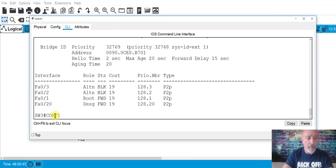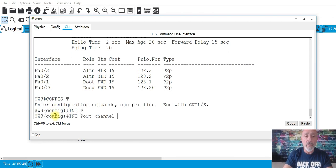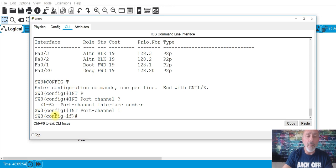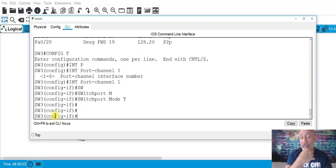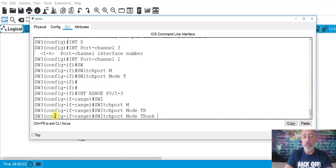Config t first. Interface port-channel 1 — then trunk it: switchport mode trunk. That's what the 't' abbreviation stands for. Then we go to the range of ports that will participate: int range f0/1-3, enter. Then switchport mode trunk on the range as well.